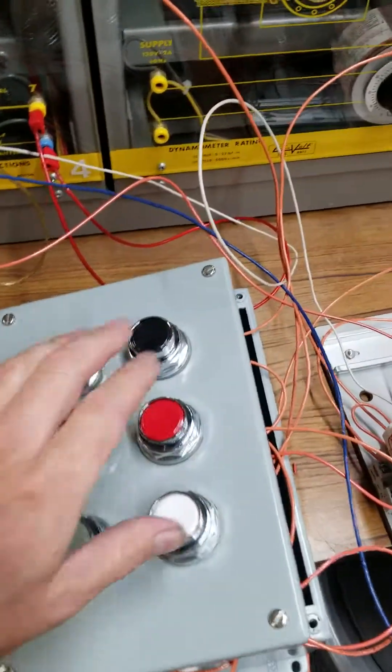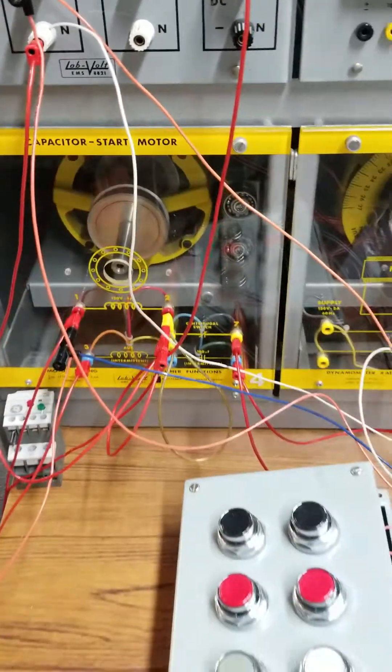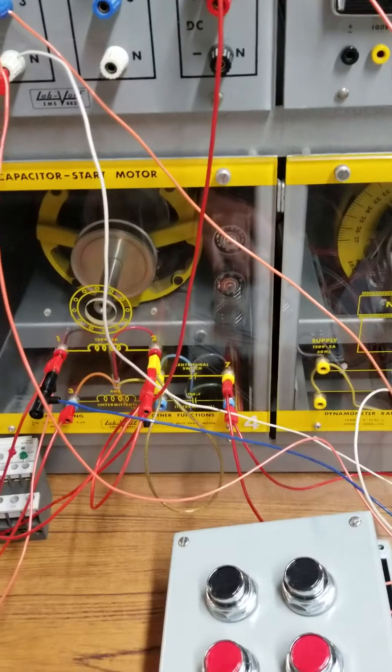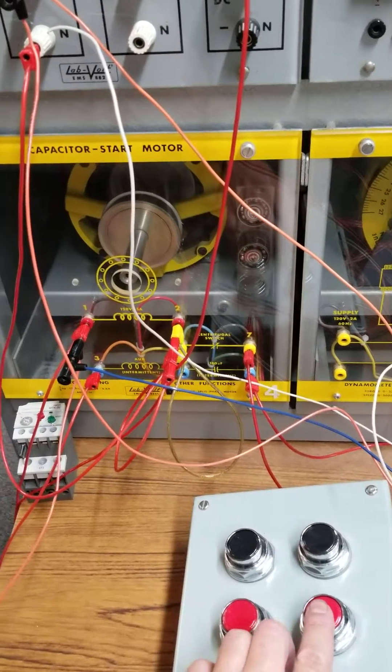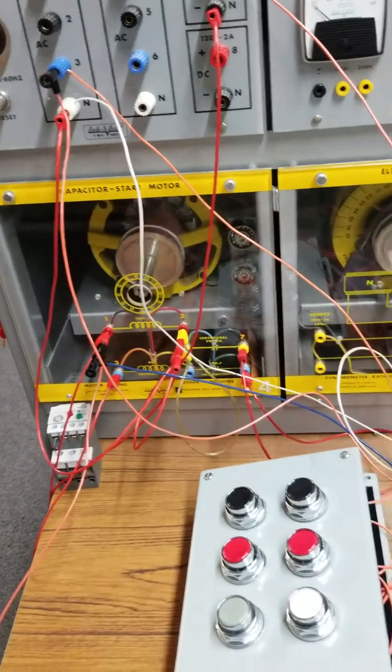Here is my start-stop station. Motor is humming along. When I press the stop button, the motor comes to a complete stop rapidly.